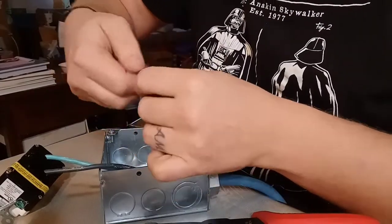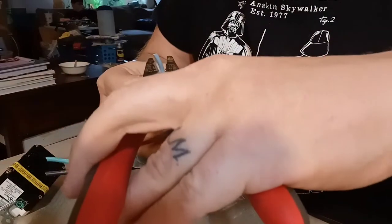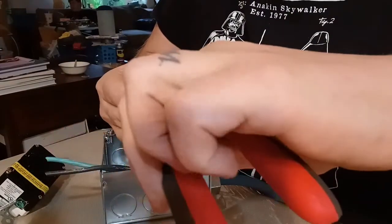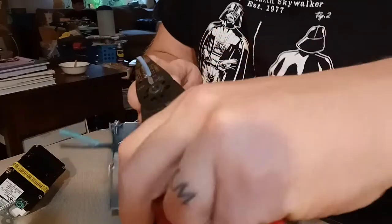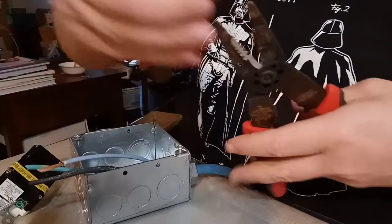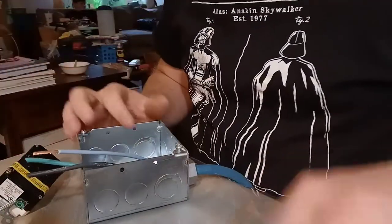I said be careful and I accidentally squeezed hard — nope, all right, let's try 12 gauge. Yeah, that seemed to do the trick, so I'll get the rest of these stripped and show you how to put them into the outlet.